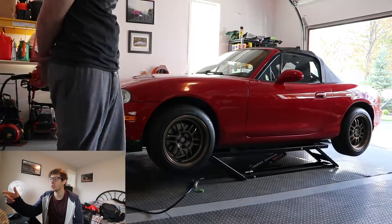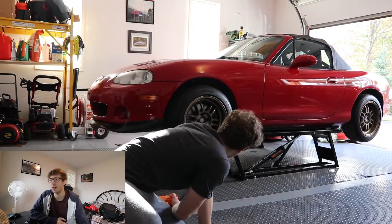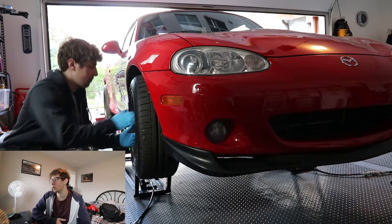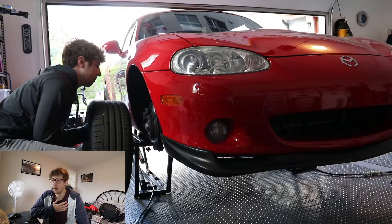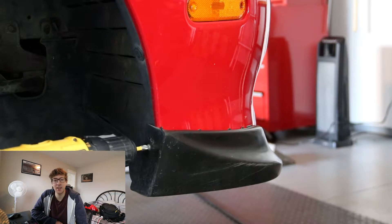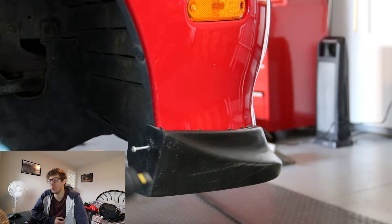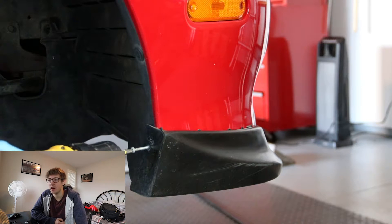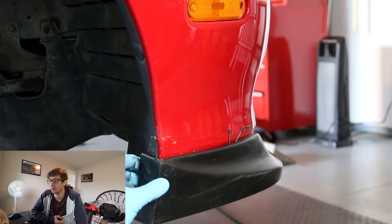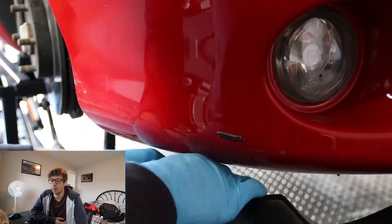My front lip has been really messed up. When I first put it on I didn't really know what I was doing, so it didn't look good — it was kind of off-axis from where it should be. This is me basically just fixing that mistake, and it looks so much better now. It's unbelievable how much that tiny little improvement of the lip makes.